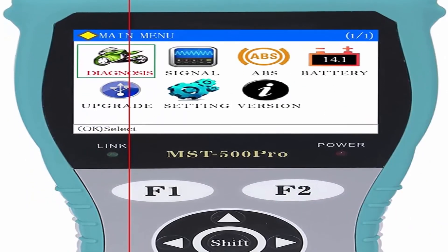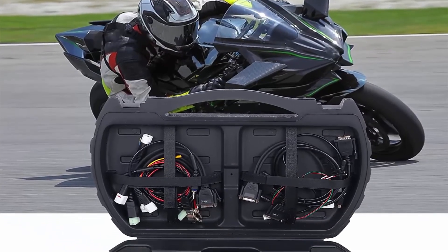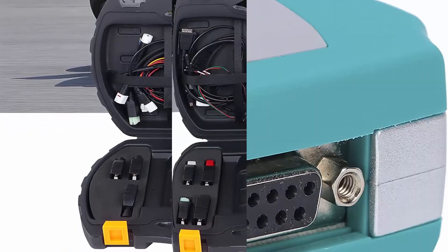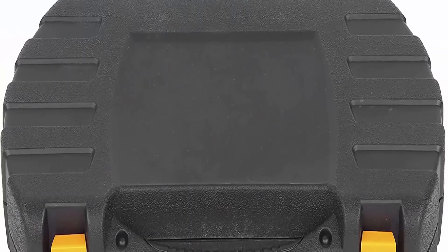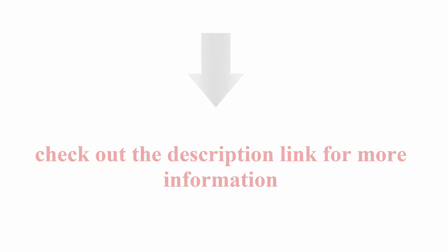Supports reading codes, erasing codes, freezing data, ABS system test, CO idle speed adjustment, and more. Displays system information including engine coolant temperature, engine speed, and other data. Built-in OBD2 DTC database to help determine the cause of engine failure. Check the description link for more information.